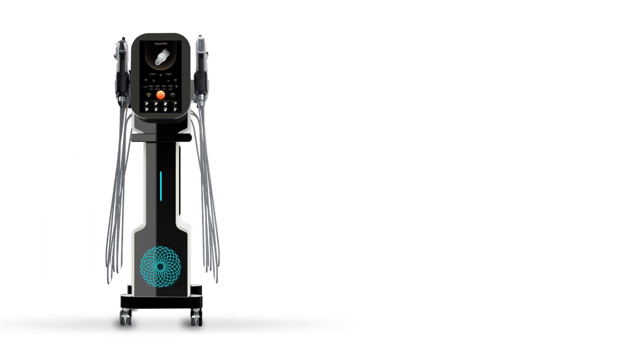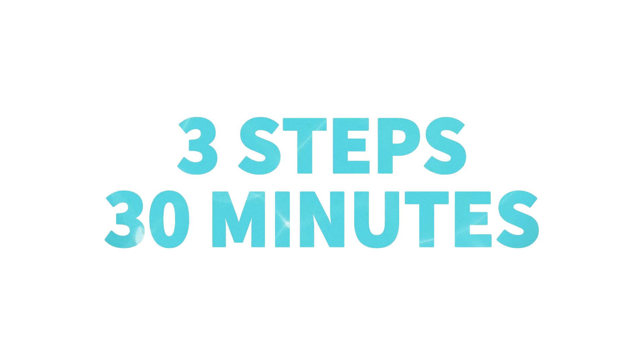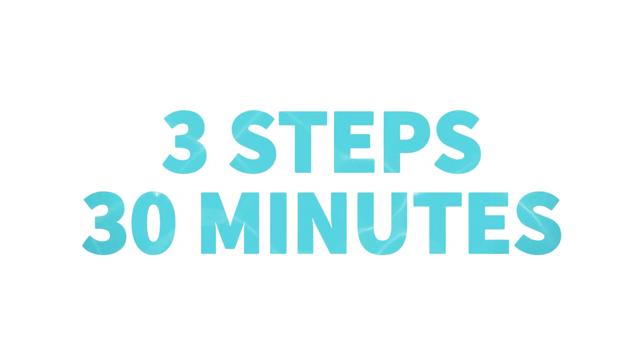Aquastar, the hydrodermabrasion platform. Enjoy a relaxing skincare treatment — only 3 steps in 30 minutes.